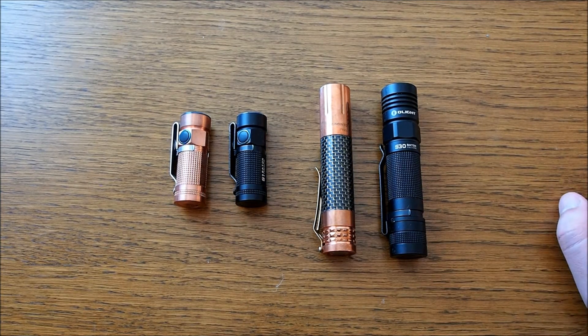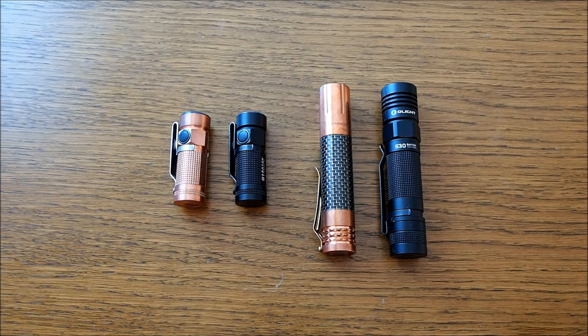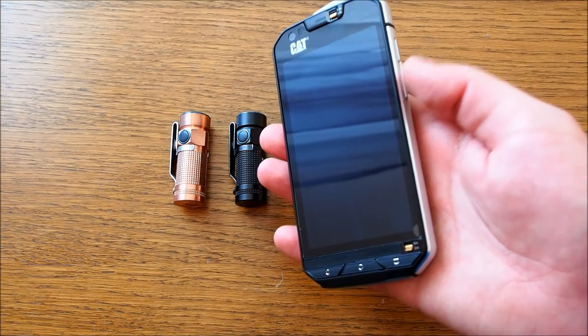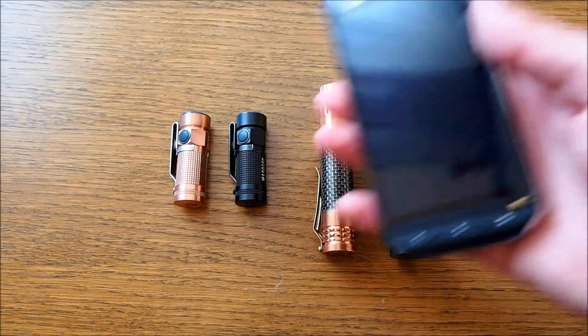So I will run them on max settings for a while and then I will compare the heat development. It's not really a scientific test, but I will just use my CAT S60 with the infrared camera. So let's see how it looks.